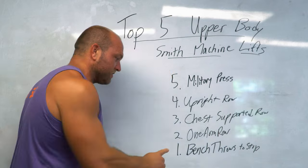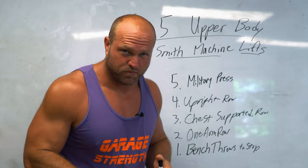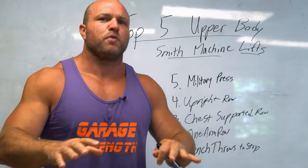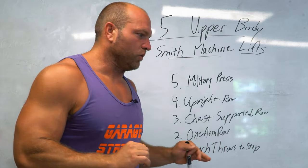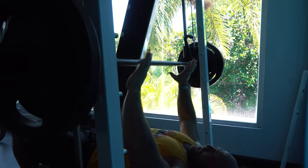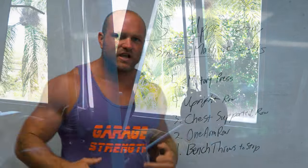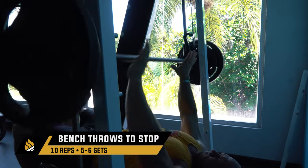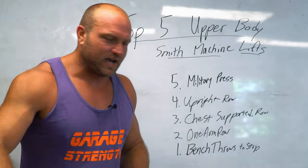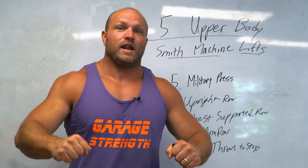The number one exercise on the Smith machine: bench throws. I've played around with this from a sports performance perspective — shot putters and linemen getting on the bench and throwing that barbell. Because it's on a track, you know exactly where it's returning to, making it safer than a free-weight bench throw. As you execute the bench throw, you can throw it and then brace and stop it — almost like a depth drop. I did about five or six sets, and on the last two sets I'd do five bench throws then immediately rep out a bench press for a big pump.